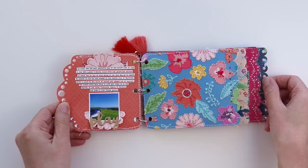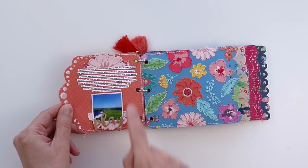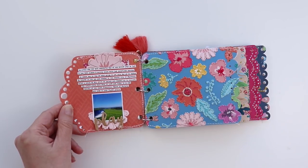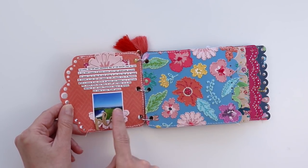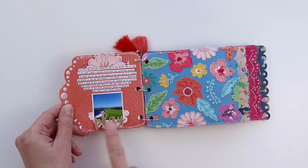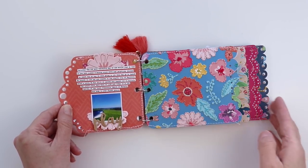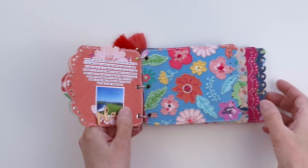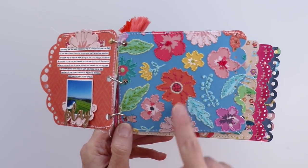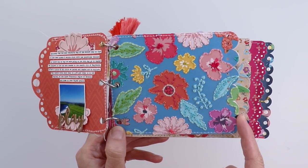On this first page I added a flower die cut trimmed in half, overlapped it over a sticker, and then added more of the printed journaling strips. Here's a picture of our drive over to Bayreuth, and there's a Play Gold chipboard sticker. On this page I did embroidery — hand stitching over the flowers that were printed on the pattern paper.